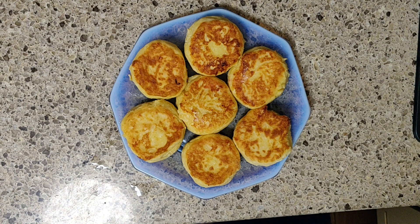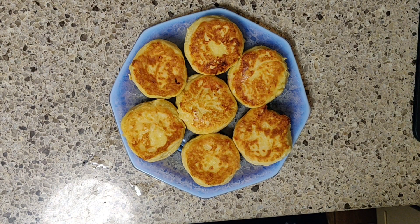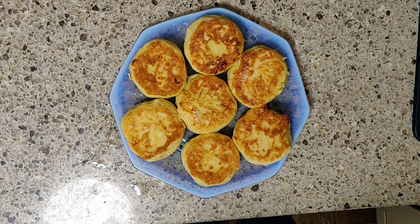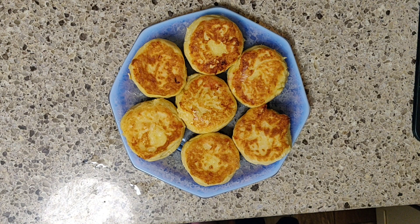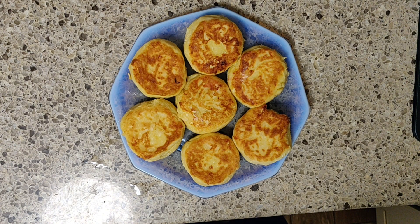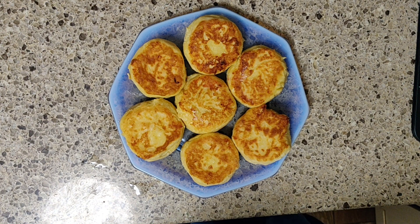В этих сырниках что хорошо? Во-первых, творог я сделала сама. Если захотите, я вам расскажу, как я это делаю — это достаточно просто. А во-вторых, тут нету сахара вообще. То есть вы можете, конечно, добавить, но я не добавляю. Лучше полить, допустим, мёдом или протёртой клубникой — что-нибудь в этом роде.